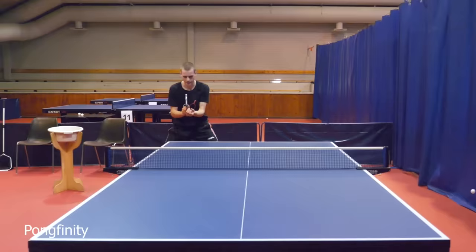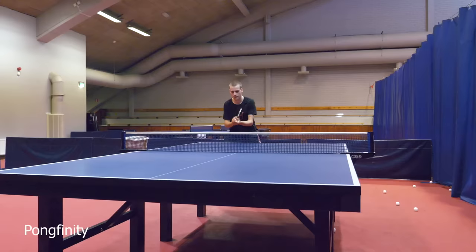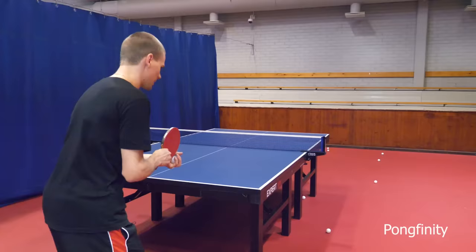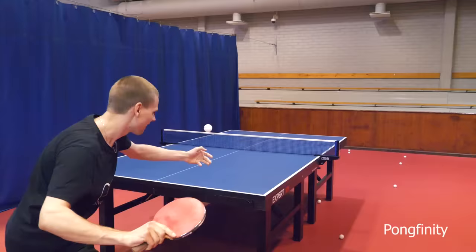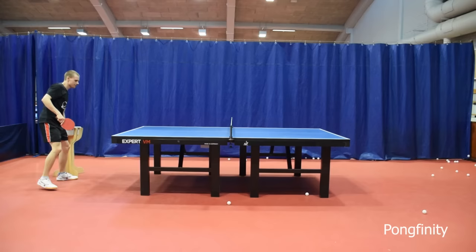Okay, you try. I'll try it slower first, get the technique. That was a bit slow. That was the best one so far. That was quite fast. That's the right speed. That was close. Yeah, that's the serve. That was really fast actually. That was good. I think you've got the touch now.